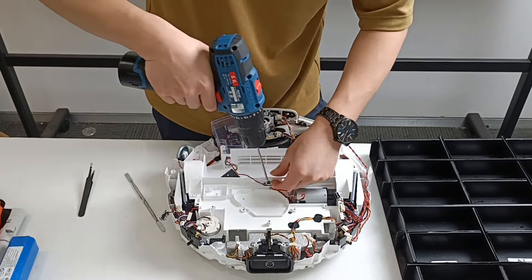Remove the counter weight. Remove the left line sensor. Remove the side brush motor.